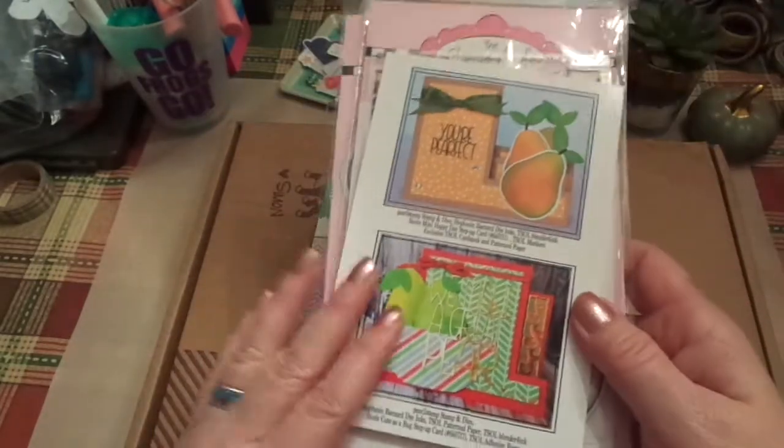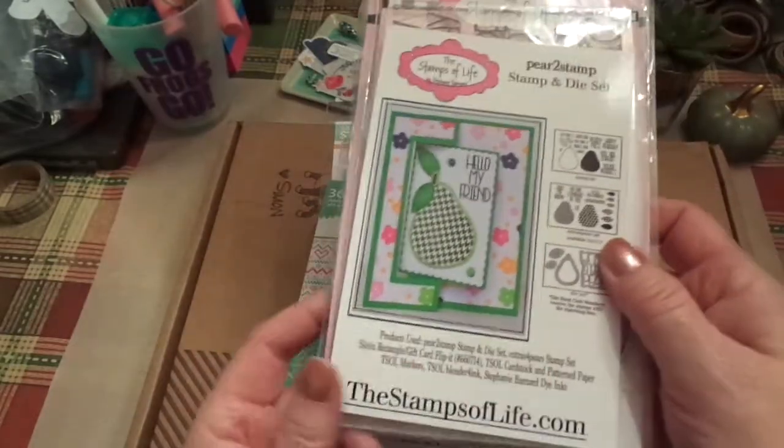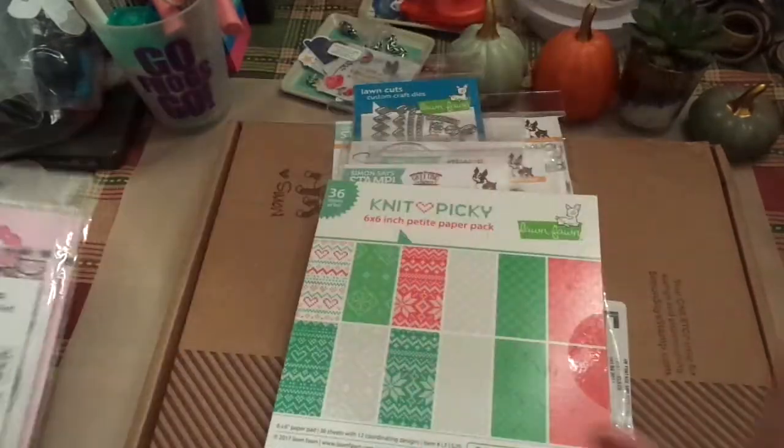With every kit, you always get idea cards, and they are just super nice. Love Stephanie — she does a great job.